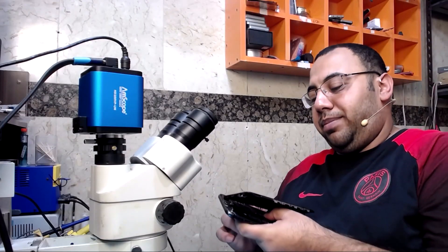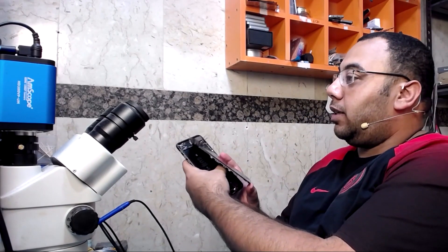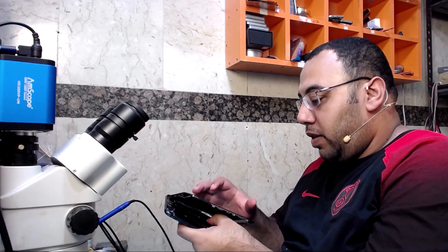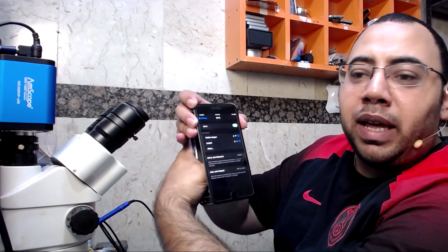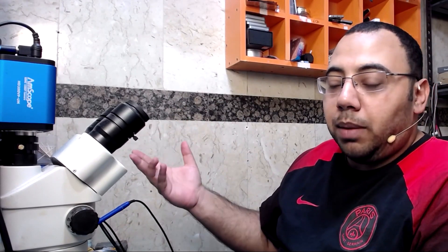We are done and now we test it. The battery is loose so I have to hold it. It's turning on — I thought it was dead. Yeah, it's working! Let me put in the password and check Wi-Fi. Wi-Fi is working! So my theory was correct: because of the drop, the Wi-Fi chip lifted from its place and the pads got disconnected due to a cold or broken solder joint. We just reballed it and it's working fine.